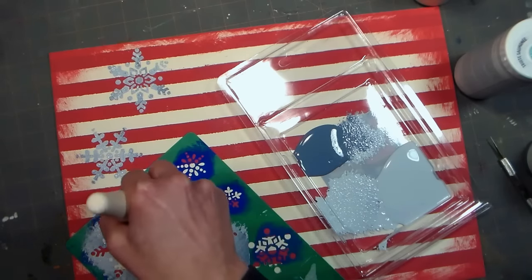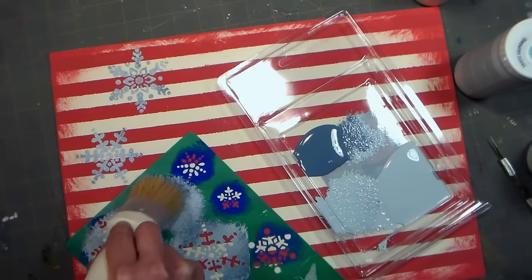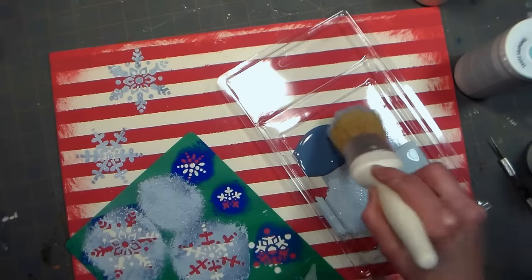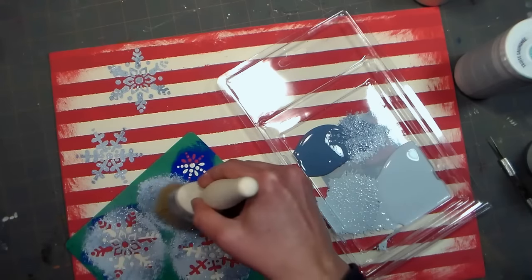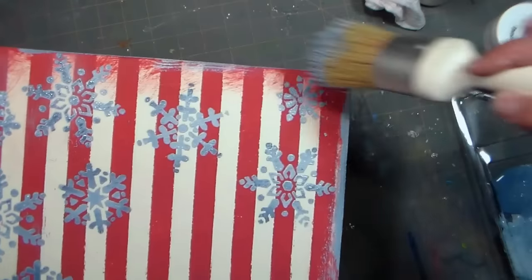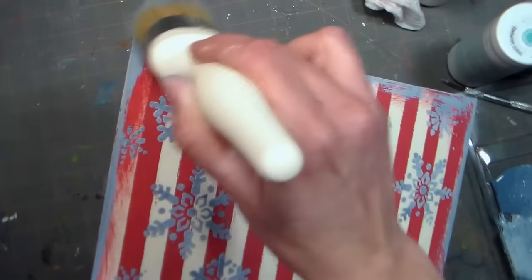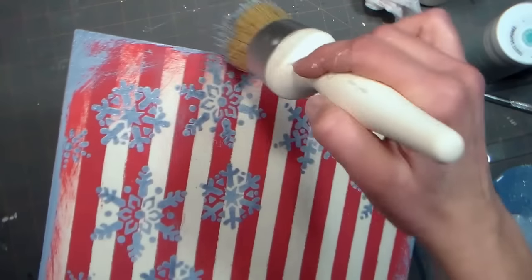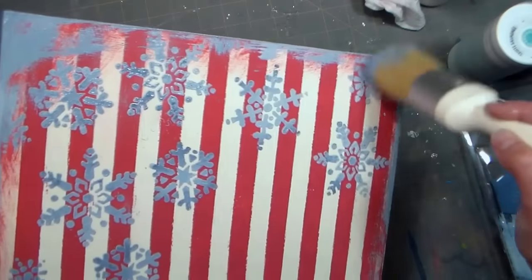Now one tip about stenciling: you want to make sure your brush is completely clean and dry before you begin. If you just washed that brush after using the red paint, it needs to be completely dry before you stencil, so I recommend having a couple of these brushes — you won't regret it. Then, just like I did with the red paint, I am distressing the edges of the tray with the blue paint. These layers of distressed edges really add to that vintage look and make it look like you spent a lot of time on this project.